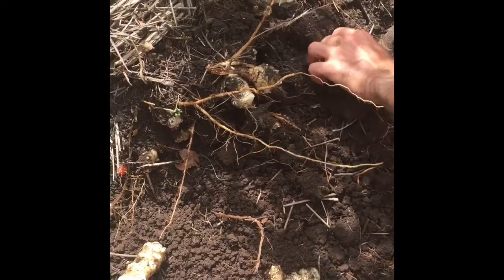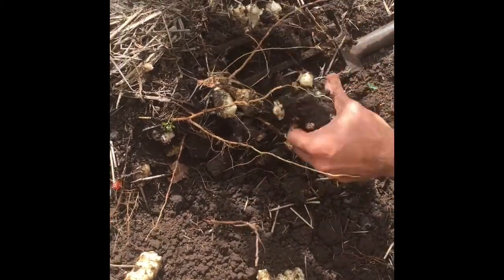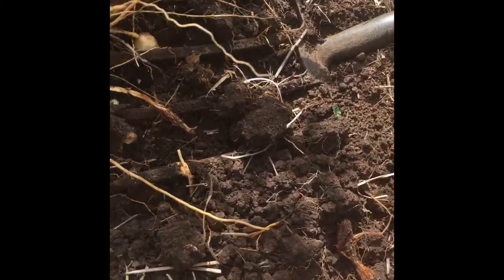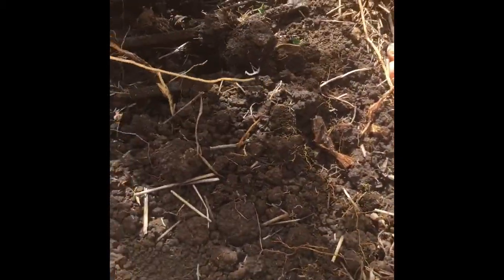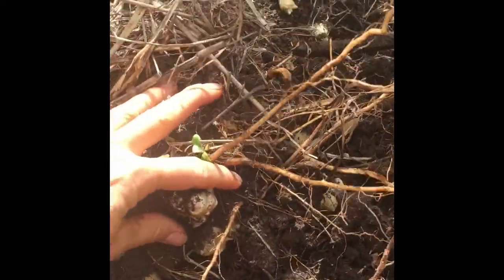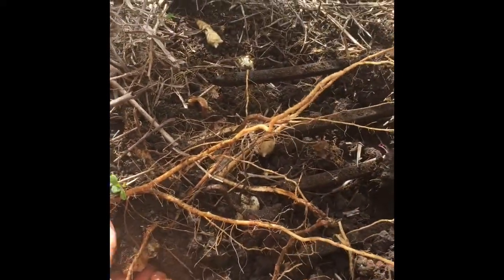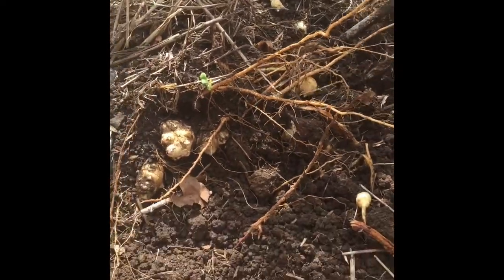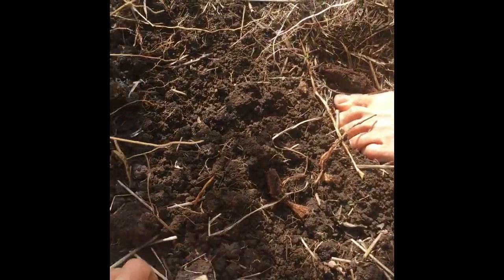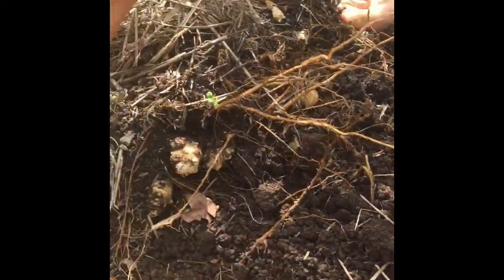And there you go — Liam's just pulled the root of the plant up and this is what we are harvesting. You can see them all in here. I keep a few as well to plant for next year. You've got to keep them in some dry sand in the fridge. They're best planted in spring and harvested in autumn.